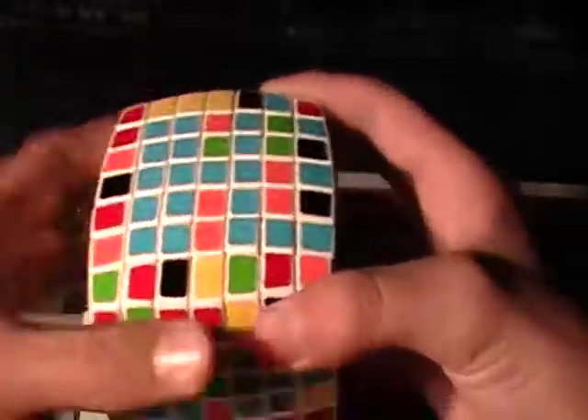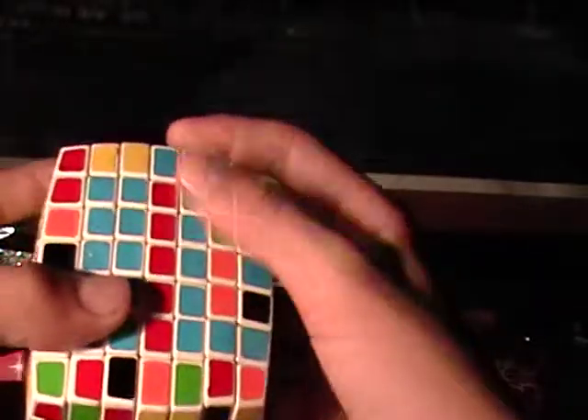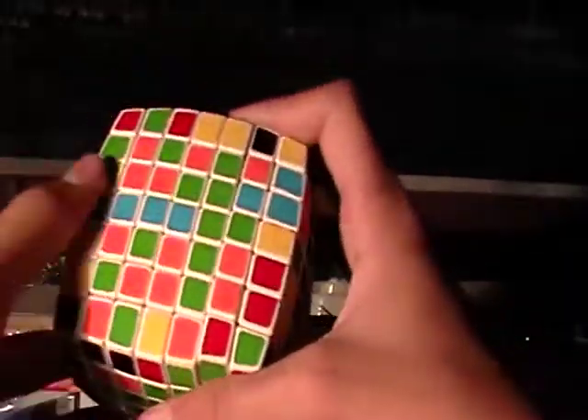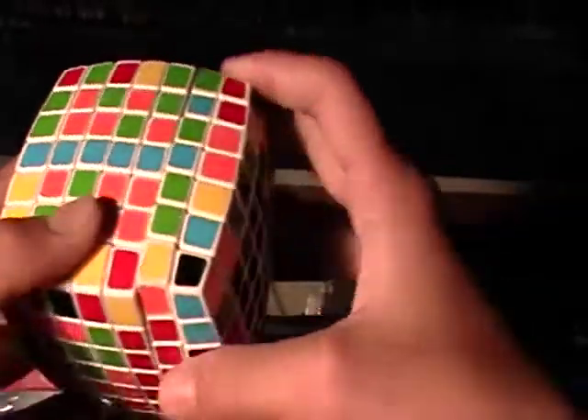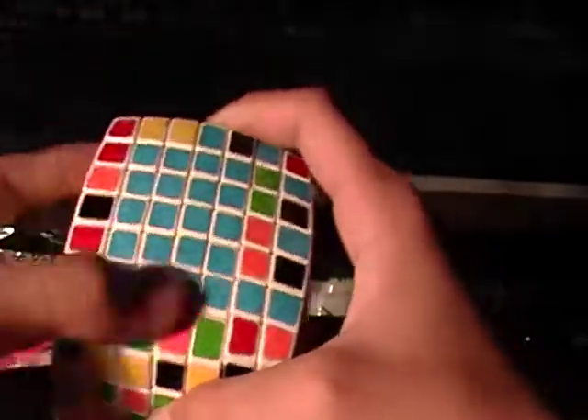Rotate it down so you can put it back up without messing up the red, and there you have three complete bars. Now to solve the centers: there's a bar right there, so move it down — you messed up the red unfortunately, but that doesn't matter right now because you're going to fix it later once you get the 5x5 bar. Take the pieces you need, rotate it up, rotate it out of the way, bring it back down. Now you can just move it up — you have four complete bars and didn't mess anything up.